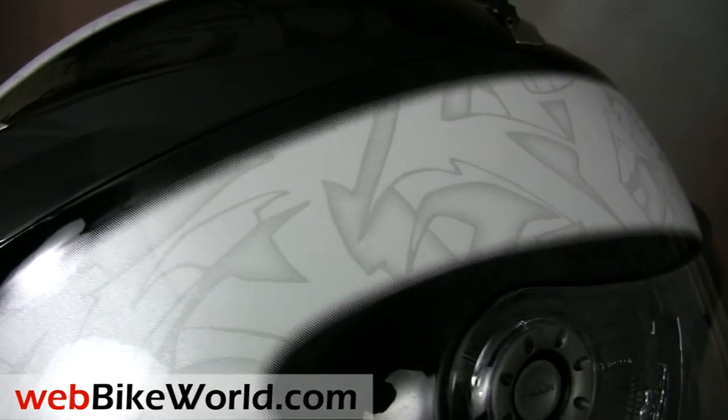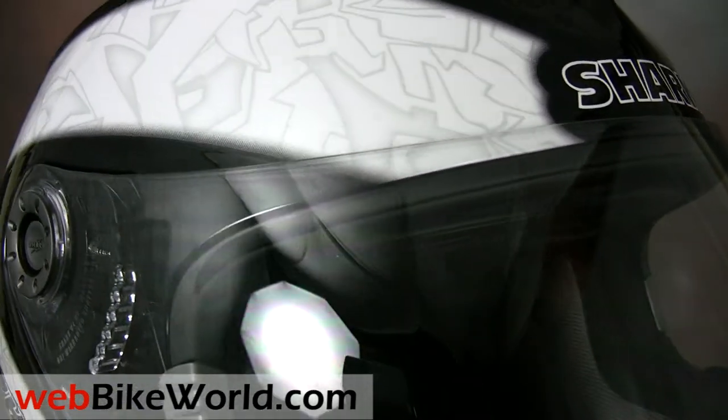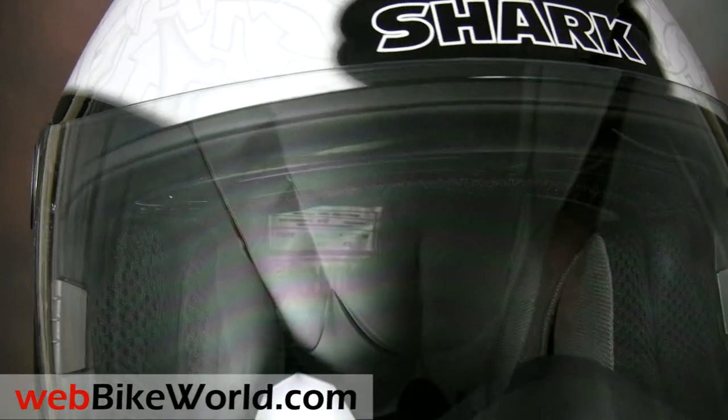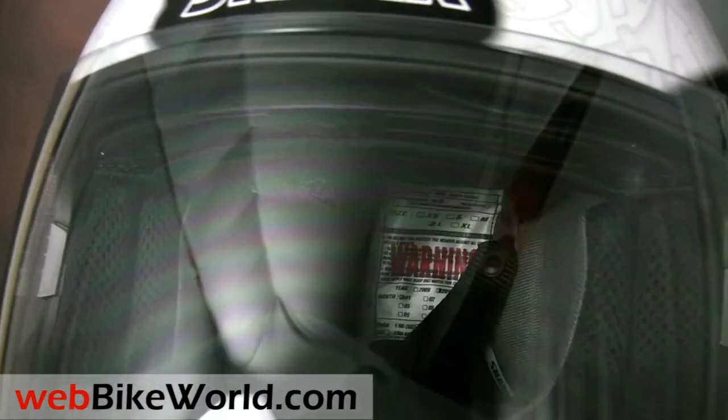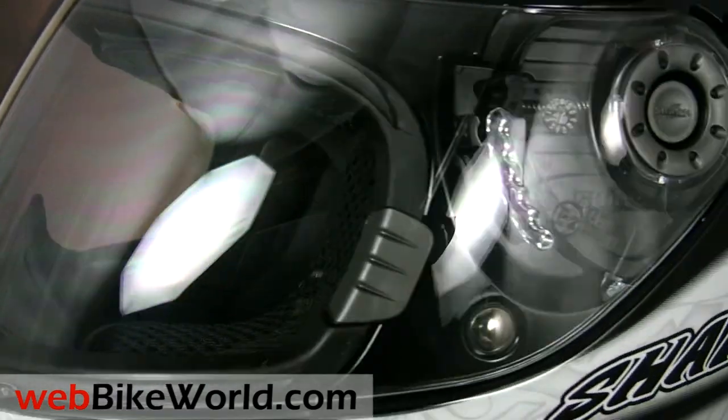The S Series contains all the safety technology that Shark is known for, so there's no shortchanging here. Shark also offers an S700, which is nearly identical to the S900 except for the rear spoiler and different intake and exhaust ports.